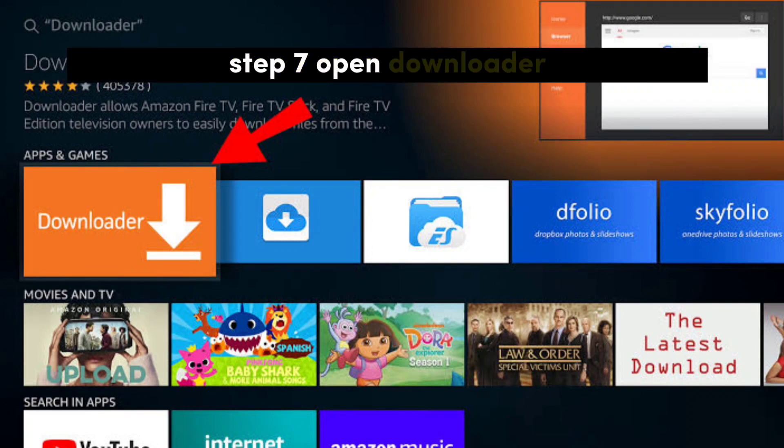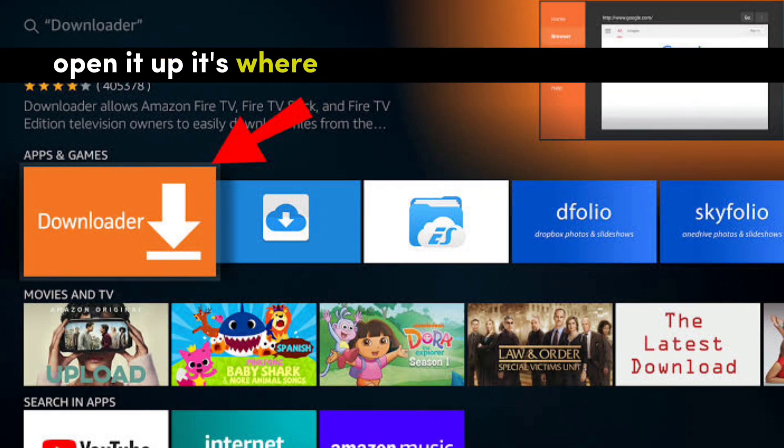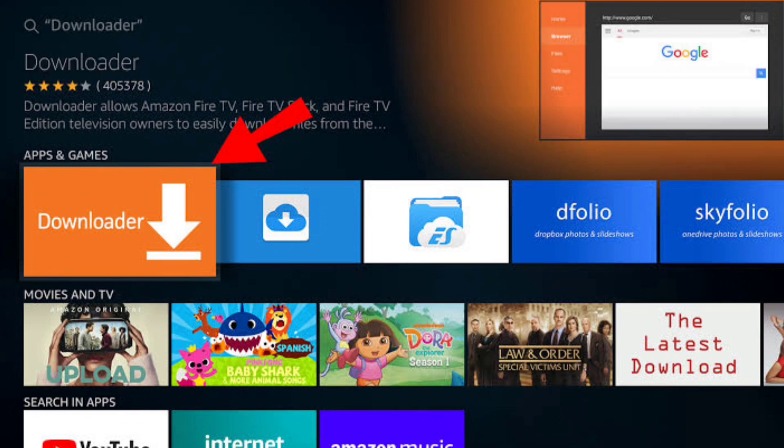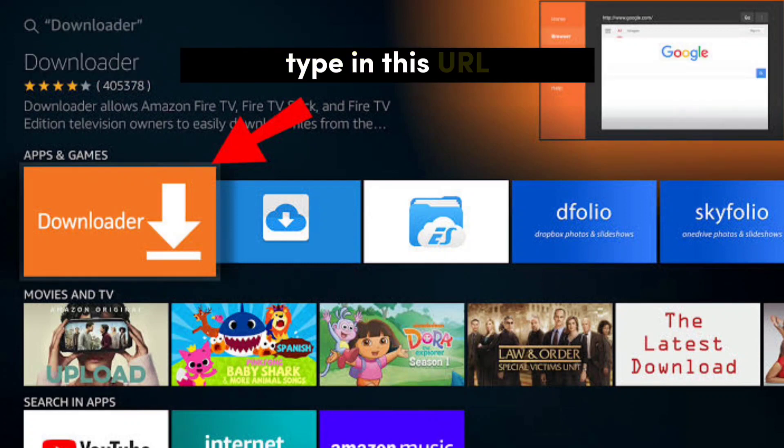Step 7: Open Downloader. Time to meet Downloader — open it up, it's where the magic is about to go down. Step 8: Enter IPTV Smarter's Pro URL. Here comes the golden ticket moment — type in this URL.